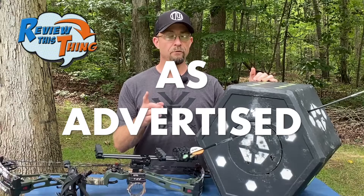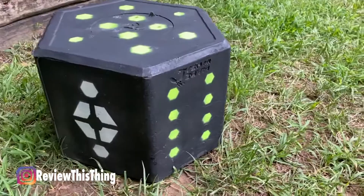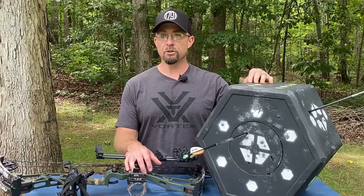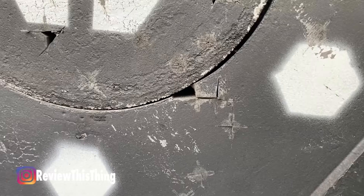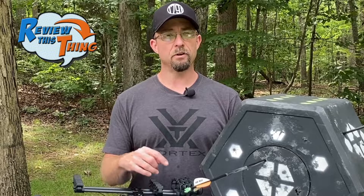Is the Big 8 Target as advertised? The first thing they advertise is a larger shooting area because of the hexagon design. But wouldn't there be more area to shoot at if it was a square? That's where the sides come in — because of the hexagon design, it does give us eight different shooting surfaces and definitely increases your overall shooting area. The next thing they advertise is premium self-healing foam for extensive use. That seems to be true. You can see the spots where I've hit it with broadheads. While you can see where they've entered, it definitely doesn't look like it's opened up so much that it won't stop an arrow hitting in that exact same spot. I have hit the edges of the replaceable core and you can see where it chipped a little bit of foam off, but I don't think it's changed arrow penetration at all. There's only been one time that I pulled a broadhead out and a little bit of foam came out with it, but it's definitely not enough to affect performance.